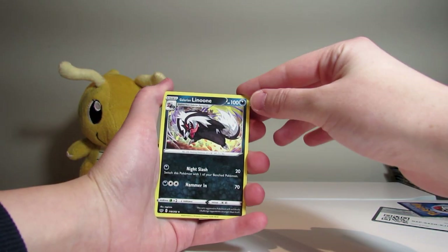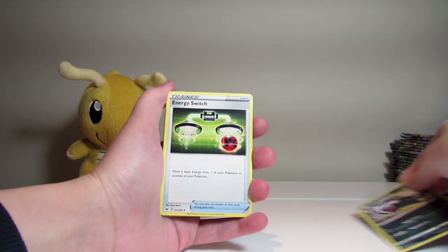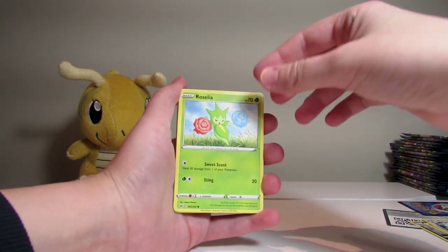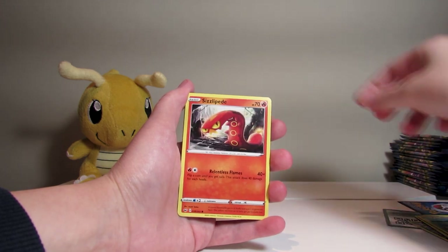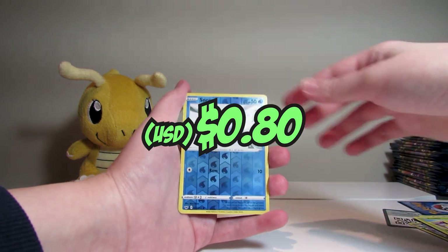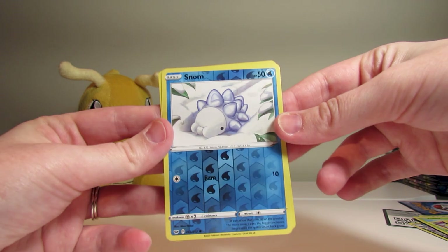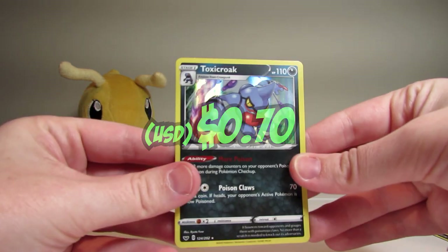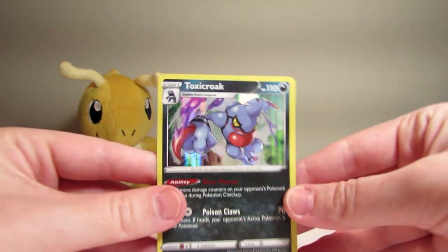To start off, we've got a new Galarian Linoone, a Recoloring, Energy Switch, Besharp, Roselia, Ghastly, Pawniard, Sizzlipede, Yamper, Snom. And that's our new Reverse — it's not quite as obvious as the older cards. And then right on the end, we've got a Holographic Toxicroak. Very nice.